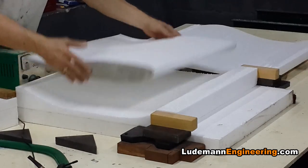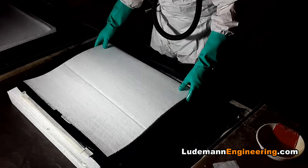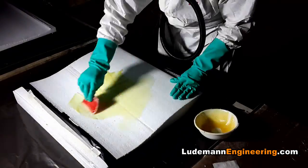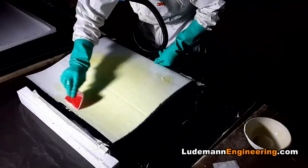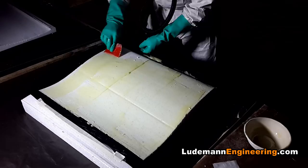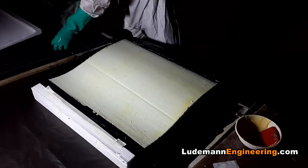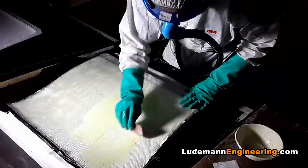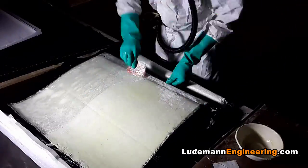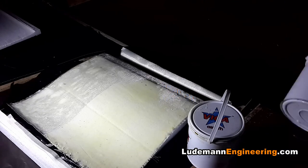We save both the bottom and top pieces to support the airfoil profile while we do the epoxy fiberglass coating. So I put on my spacesuit and wet out the styrofoam core with epoxy and add a layer of fiberglass cloth to the top. It's supported in the cutaway block of styrofoam which fits it perfectly.